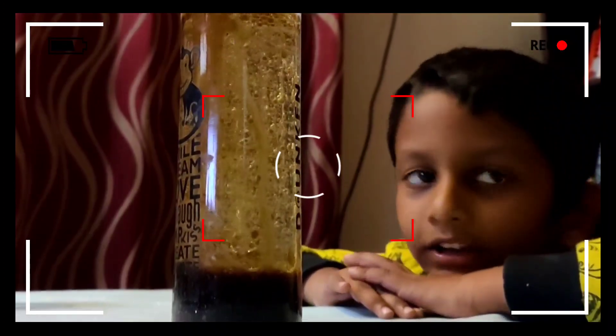I did try and explain the science as much as a four-year-old could understand — that the tablet, once it goes into the water, dissolves and releases carbon dioxide, or you can just say air. Air being lighter, it floats back to the top along with the water trapped inside the bubble. Once it reaches the top, the air bubble bursts, causing the water, being heavy, to sink back down to the bottom. This keeps happening over and over again. I'm not sure how much of the science he really got, but he was really interested to know what was happening — and I think that's as much as you want to kindle in your child.